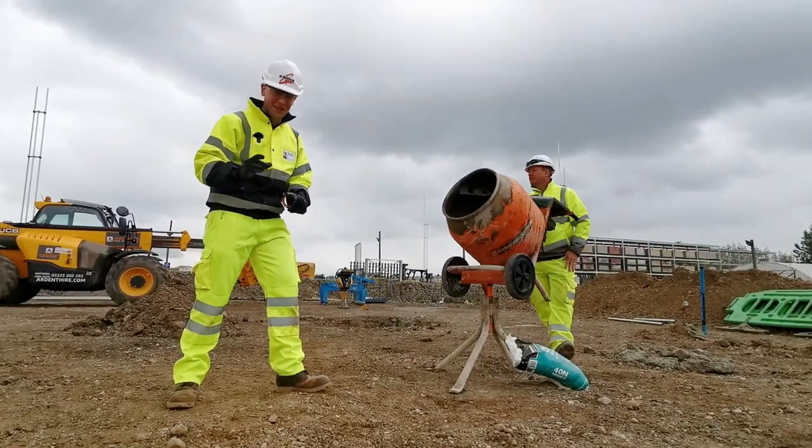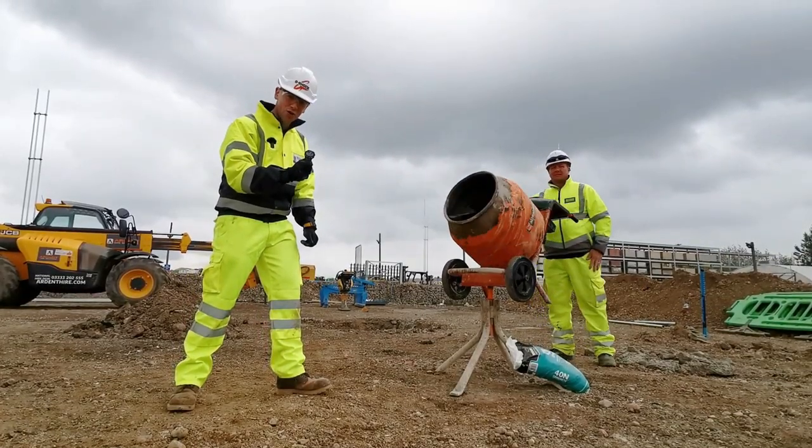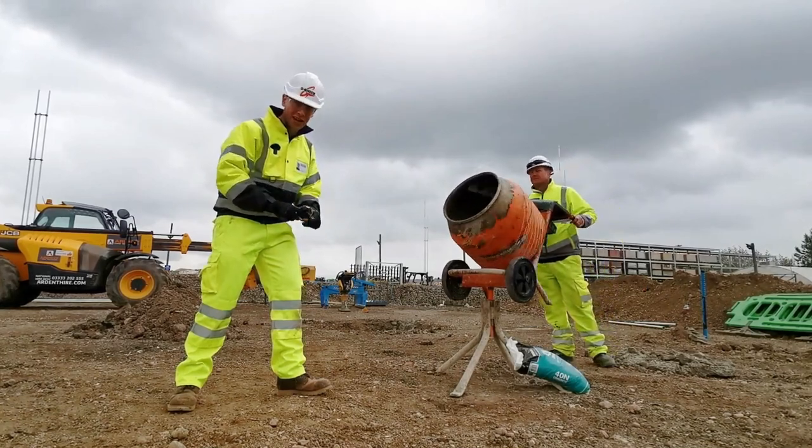A further test of its impact resistance is to set the GA-900 into some concrete and see if we can smash it out with a jackhammer.